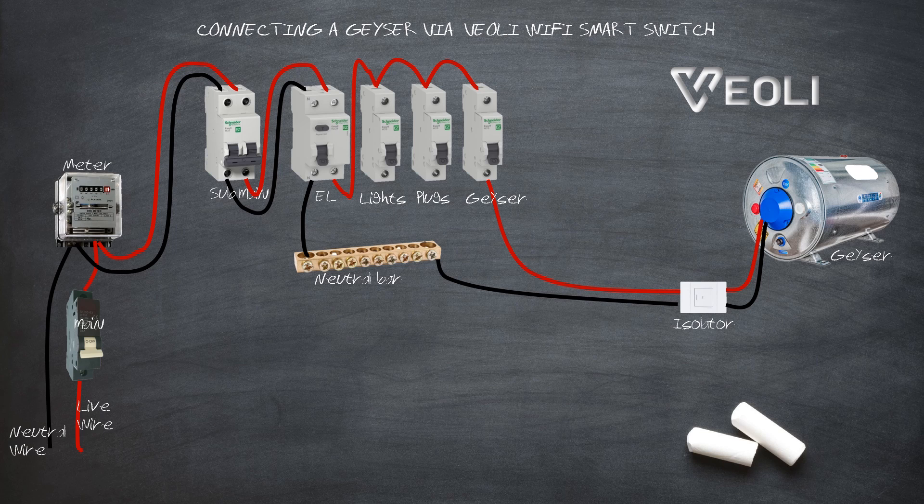Before doing any work on the electrical distribution board, first make sure to switch off all circuit breakers and test with an electric tester, making sure there is no power at the distribution board.